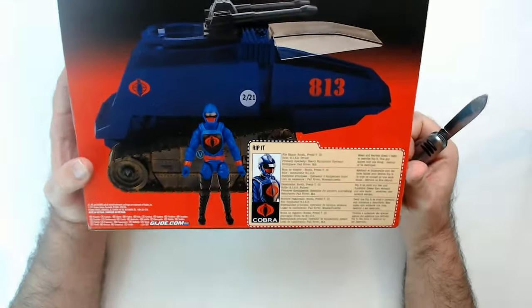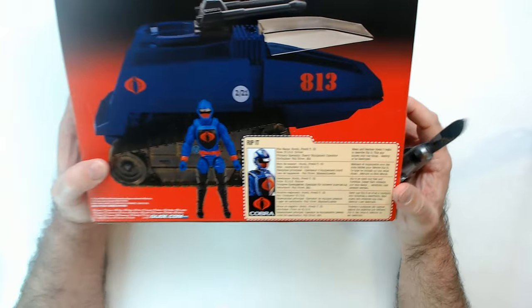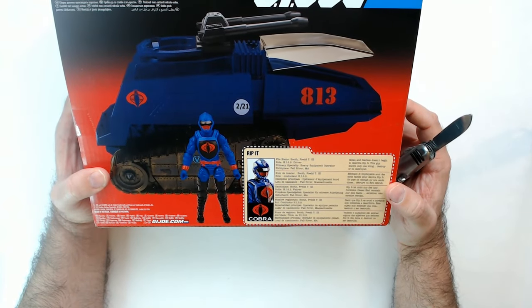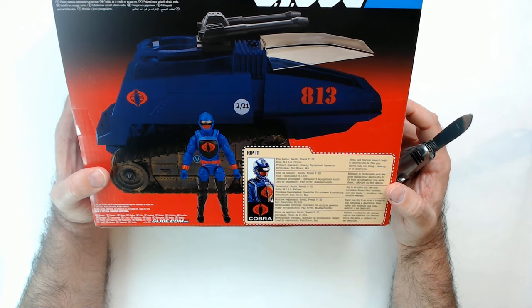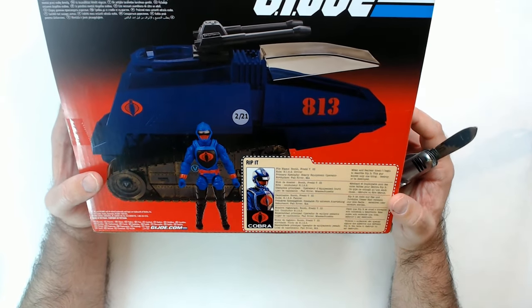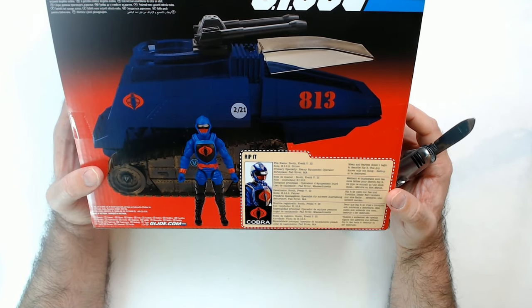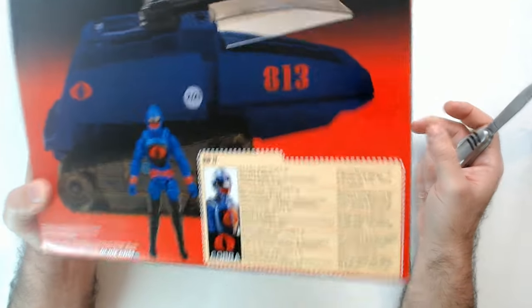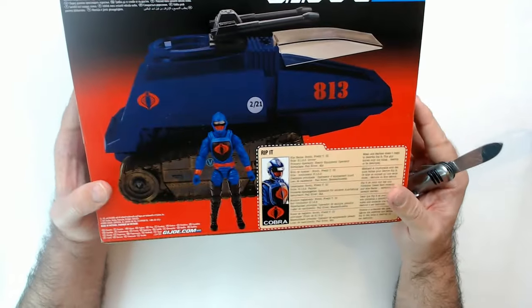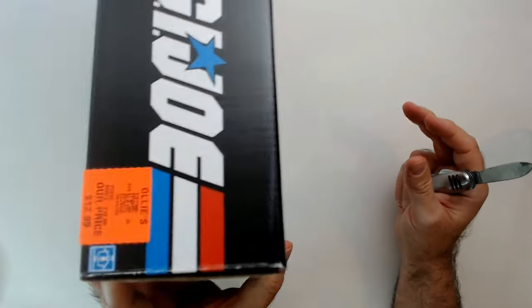We got Rip-It. This guy here has his file name and everything, which is cool. His role is HISS driver, heavy equipment operator. Birthplace: Fall River, Massachusetts. So a little bit of backstory on this guy — mean and fearless don't begin to describe Rip-It. This guy knows one thing: destroy or be destroyed. That's what you want in a tank driver.